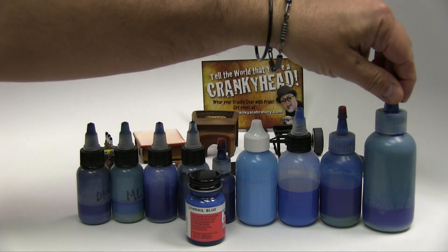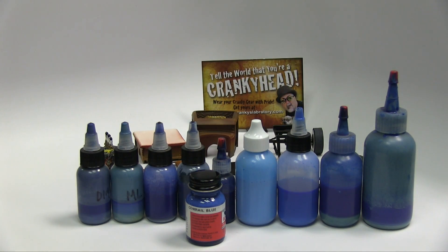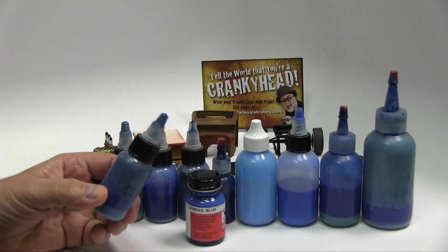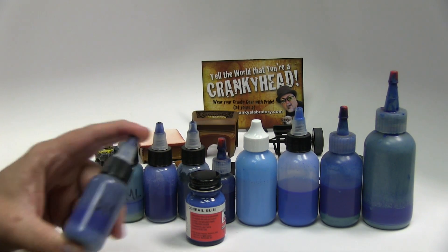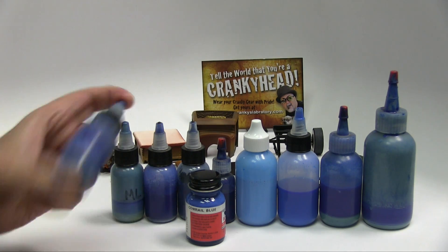We're just lining up some colors and I wanted to show you that with acrylic paints, when you bottle them — do your custom mixing and bottle them — they will hold for a number of years.